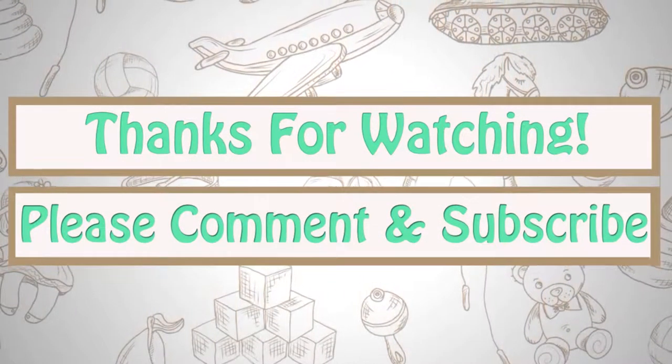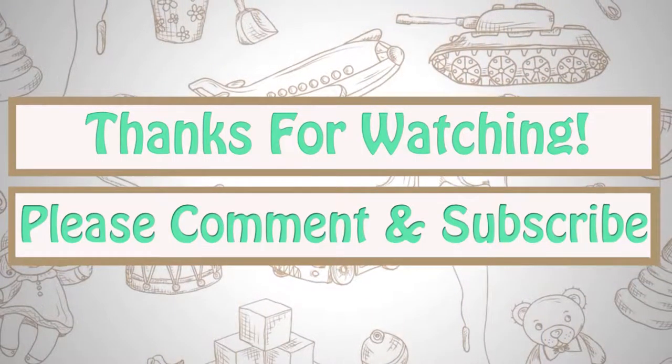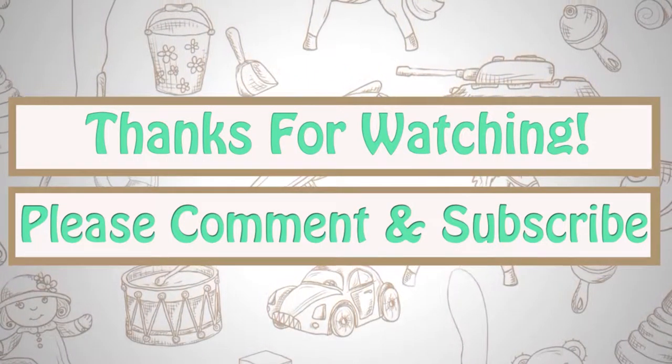Thanks for watching our latest tutorial. Please don't forget to subscribe and comment below. Visit lollytod.com for more fun content!